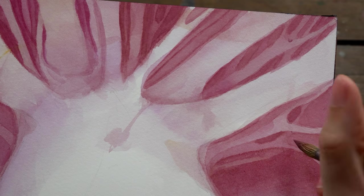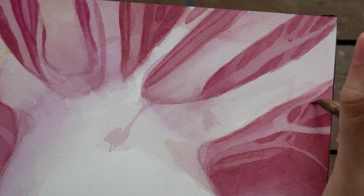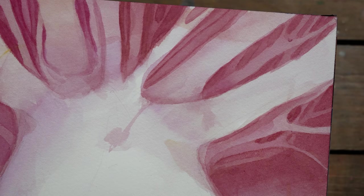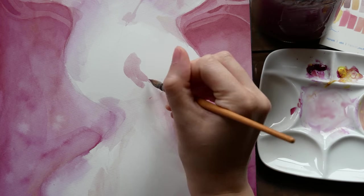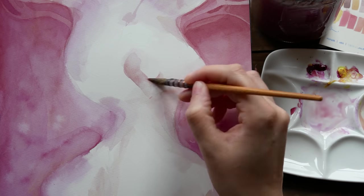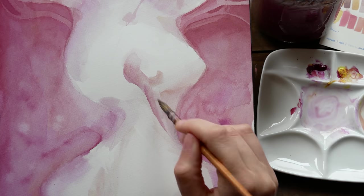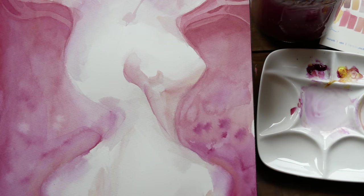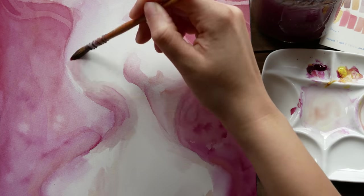I got to a point where I wasn't sure if I needed more depth in the upper portion of the painting, so I needed to work on the figure itself for a while. I added a bit more form and dimension, but the head overall was feeling really empty — a lot of blank space. While I was trying to figure out what to do, my husband walked through the room and I asked him to tilt his head up so I could take a reference photo, which is how I got the pose for the ear I ended up adding.